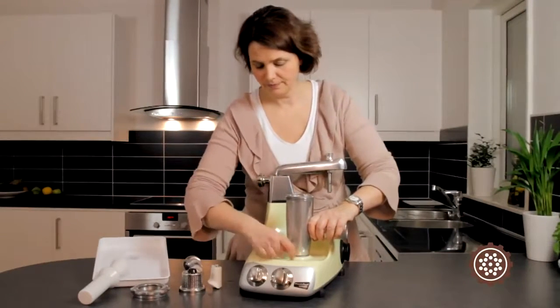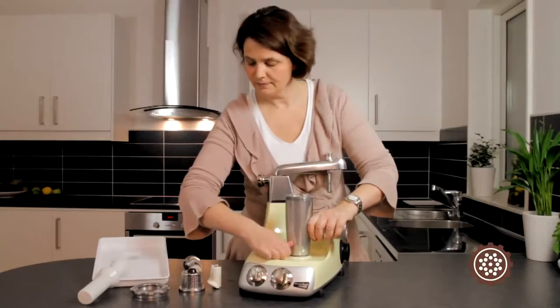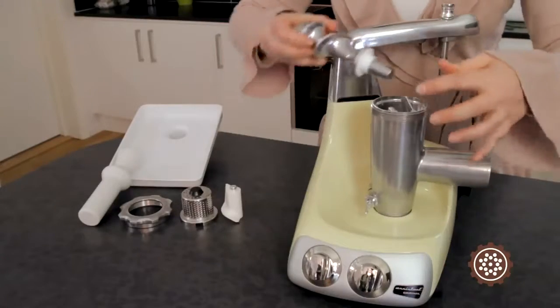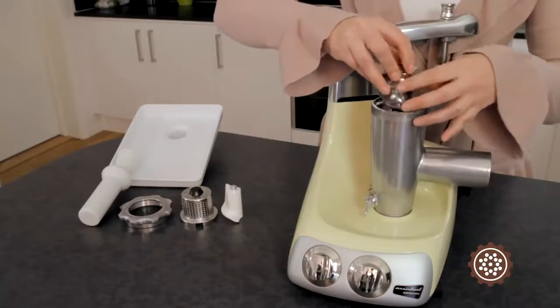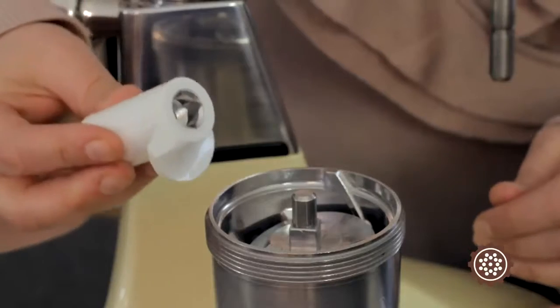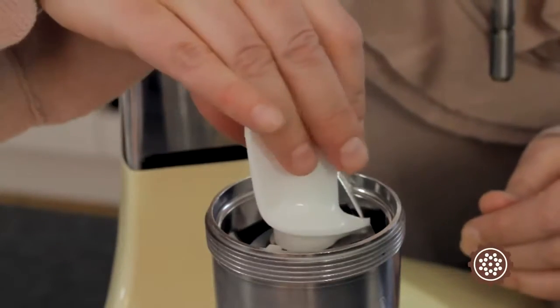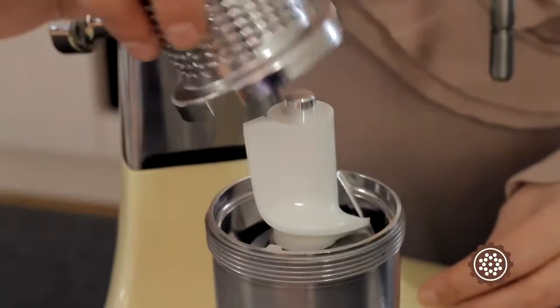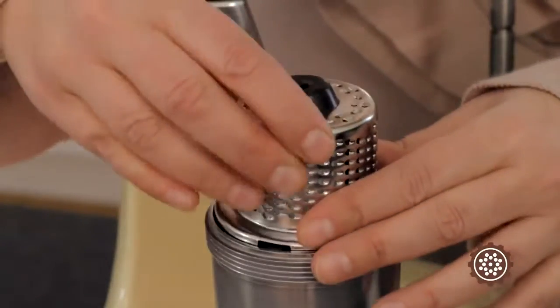The grinder and accompanying roller should be mounted on the machine's drive socket. Attach the grating pin, then the grater, and finally the locking ring.